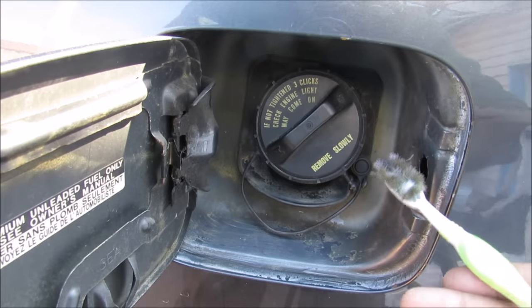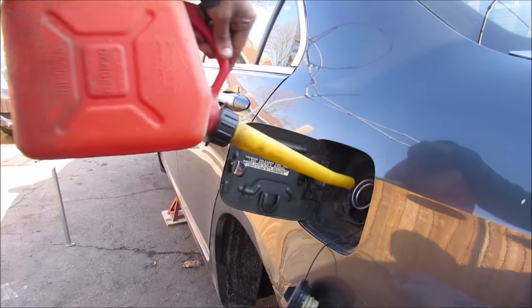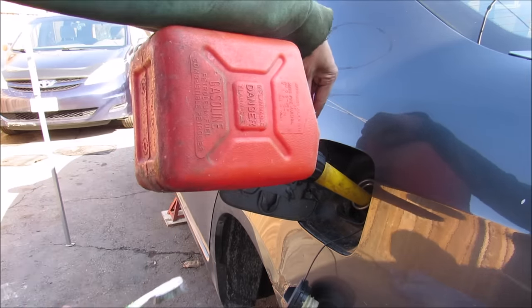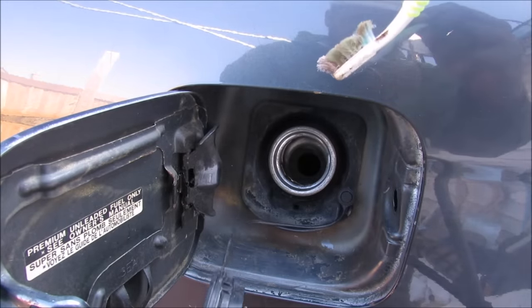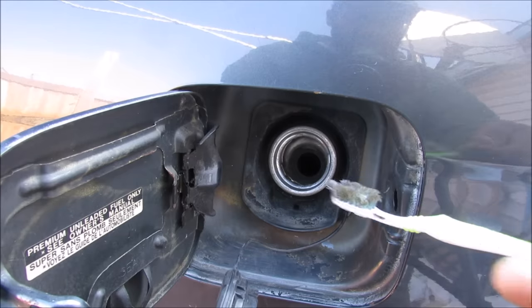Today I'm going to show you how the evaporative emissions control system works on your car. The EVAP system is basically a mandated emission system that prevents any harmful gasoline vapors from entering the air. The most visible element of the EVAP system is the gas cap and filler neck, but most of the system actually resides underneath the vehicle. So let's take a closer look at what's going on underneath.